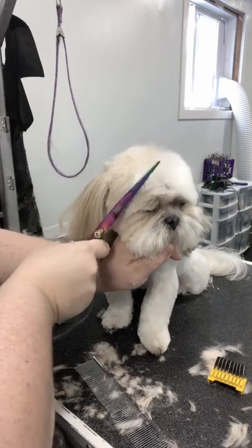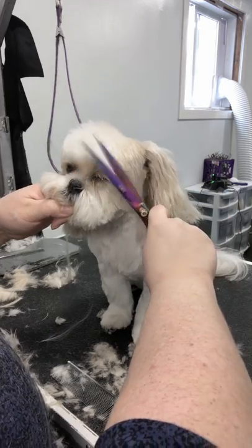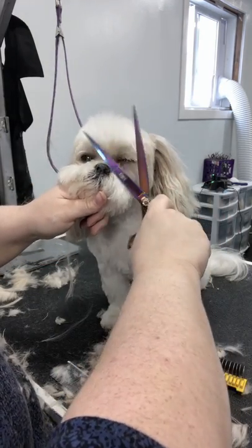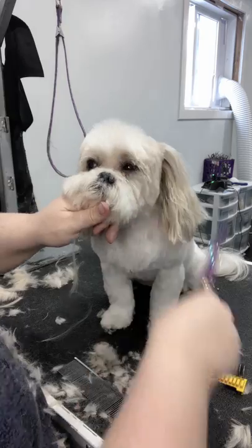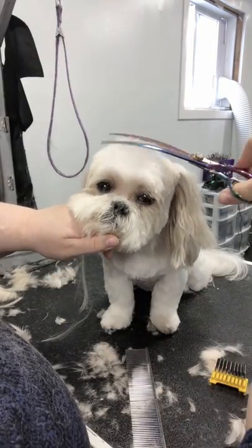Now I'm going to get that center of the brow that hasn't been touched yet. I'm just going straight up and down, back and forth — sort of like a windshield wiper. Not trimming lots of length off, just going back and forth, combing forward, making sure nothing's falling into the eyes.